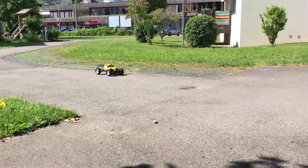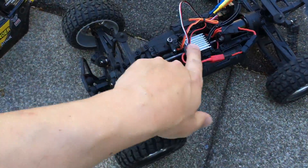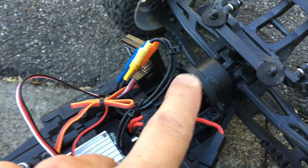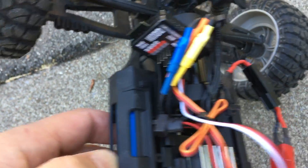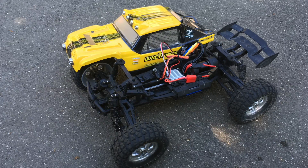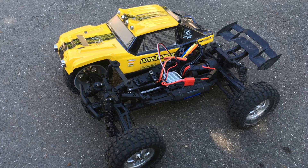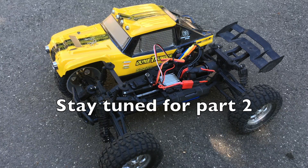Looks really good so far. But are the temperatures ok? The ESC is only mildly warm. The motor is a bit on the hot side, but ok. The batteries are only slightly warm. In part 2 of this video, we will attach the receiver using a 3D printed mount, and of course we will clean up the messy wiring. So stay tuned for the next part of this video.